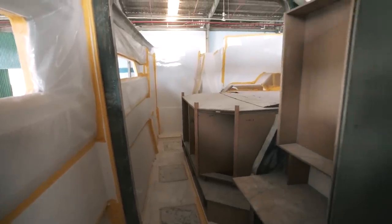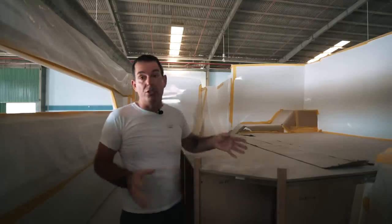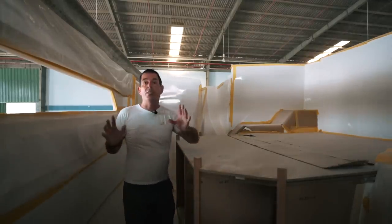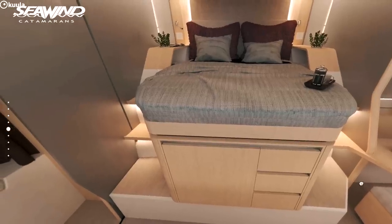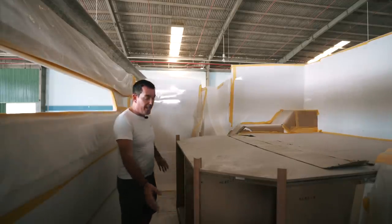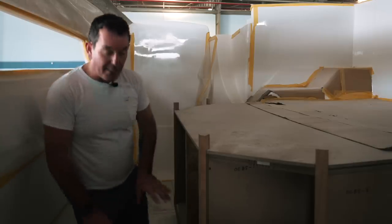It's pretty huge — we're talking a queen-size bed, a very large bed. There's lots of storage under here. You can see there's going to be storage here, a really sizable unit, and then underneath there's even more storage. We're all about the storage — another locker here, a third locker here, and then you've got lockers at the floor level.